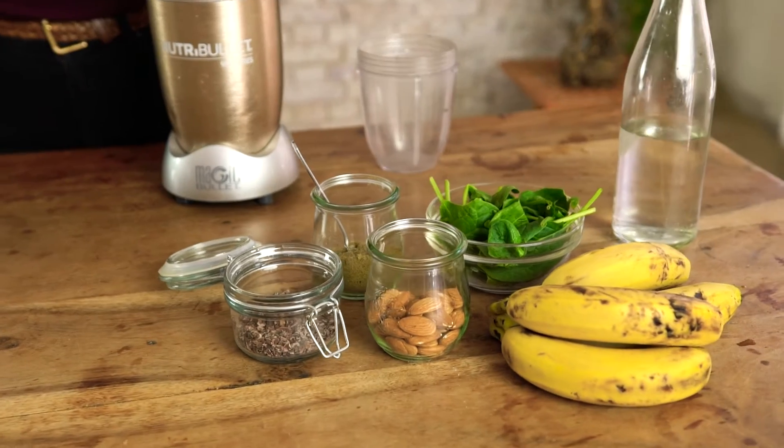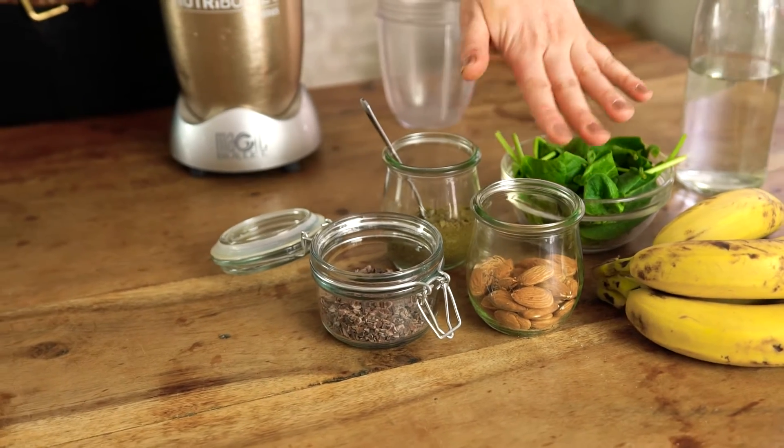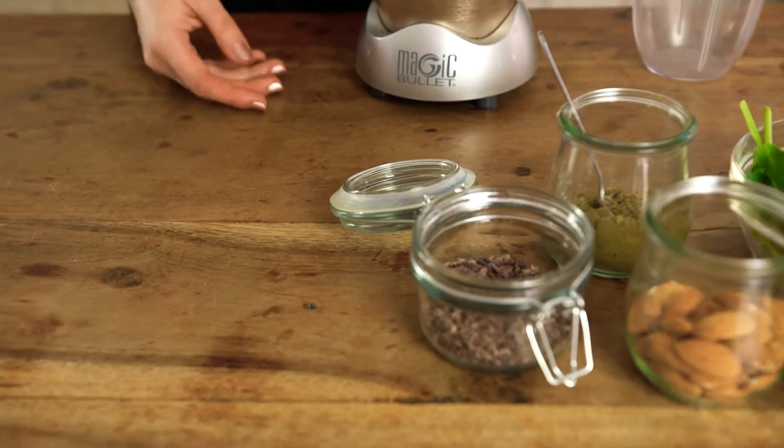We have bananas, spinach to get a boost of energy, protein from the hemp powder, and almonds. A little extra flavor and bitterness from the cacao nibs — they are balancing everything up.